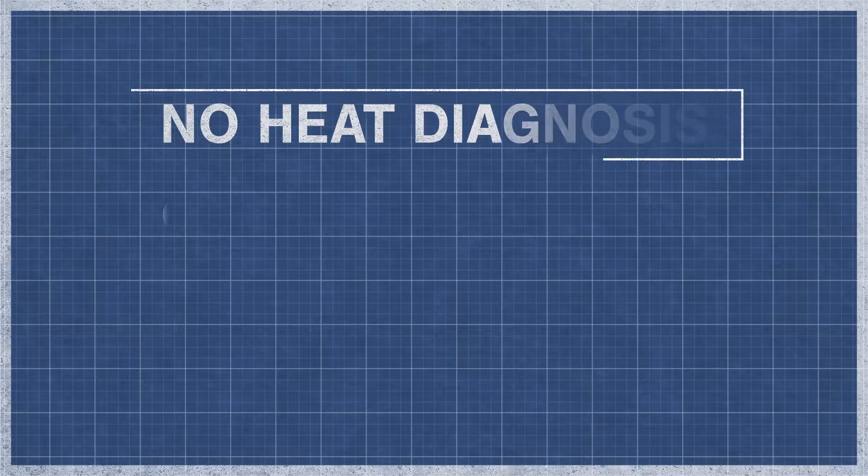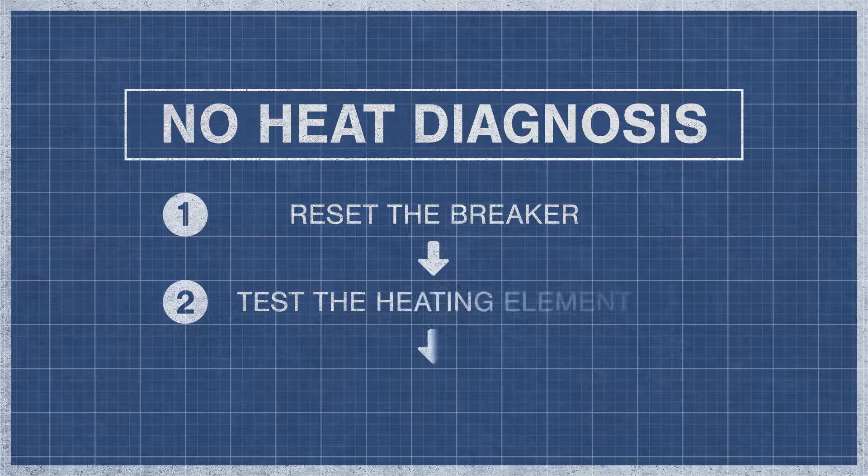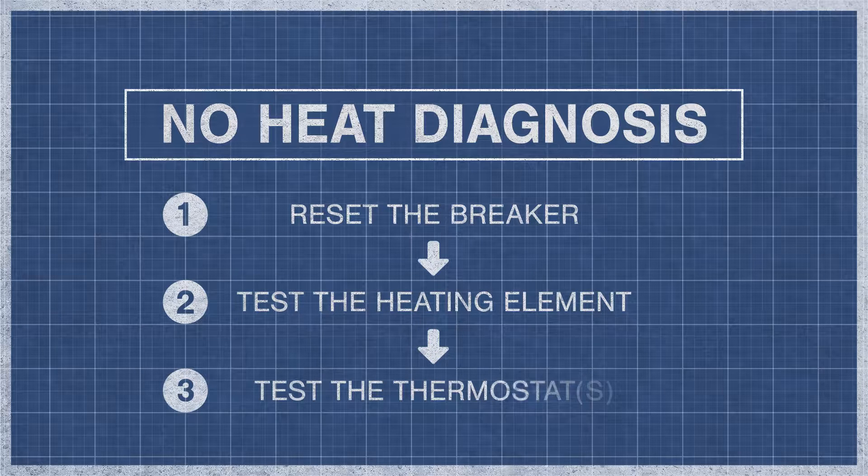When a dryer fails to produce heat, it is best to eliminate the potential problems step-by-step. For an in-depth guide, watch the videos below. If you've reset your breaker and your dryer still doesn't have heat, then move on to the continuity test.